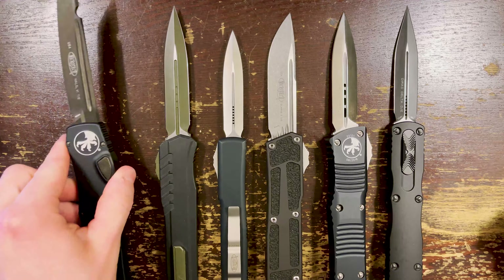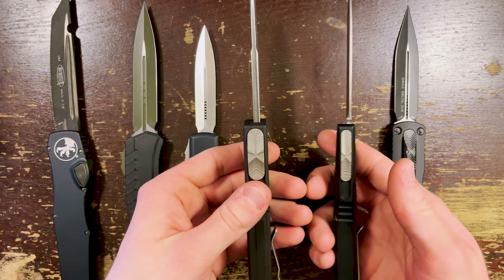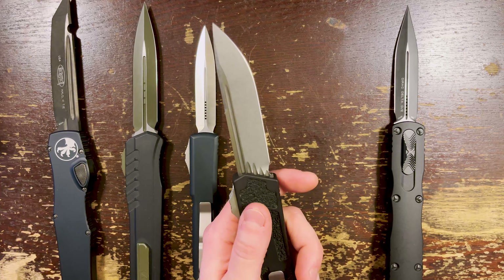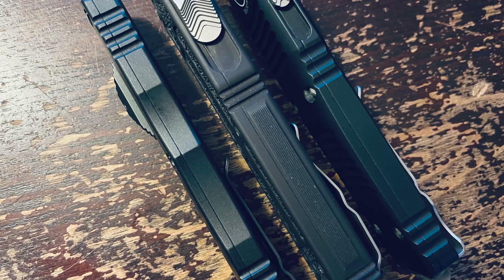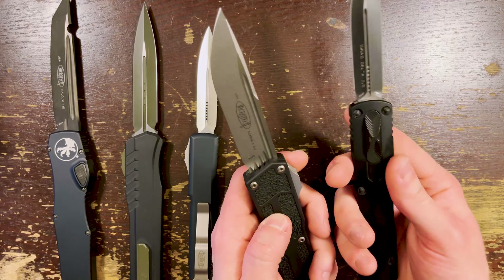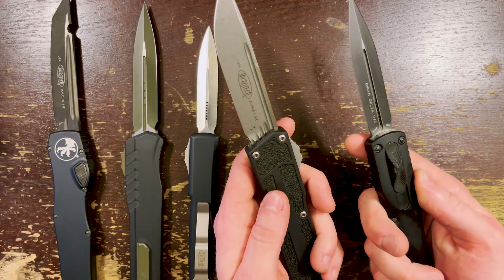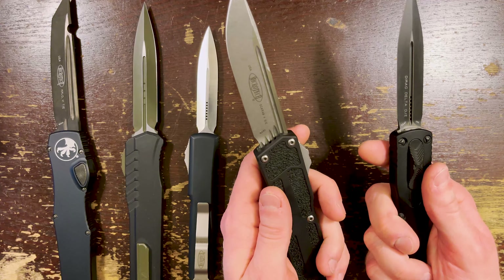The Halo 6 is much larger. The Halo is heavier than the Scarab but it feels lighter because all that weight is spread out more. The Combat Troodon also feels a lot better in the hand than the Scarab thanks to that contouring. The Direct Delta is also much thinner but it kind of has that brick-like feel — it's not the best-feeling Microtech in the hand. I prefer the smaller Direct Delta a lot more. Something like the Cypher or the Combat Troodon falls into the 'so cool I can't stand it' category.